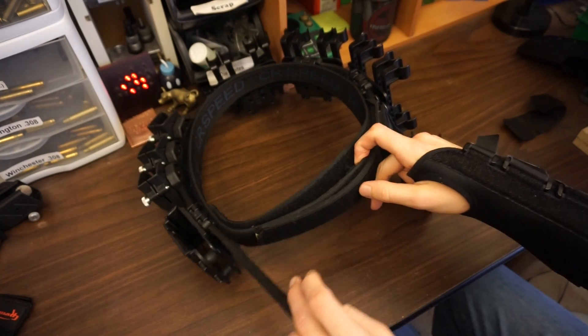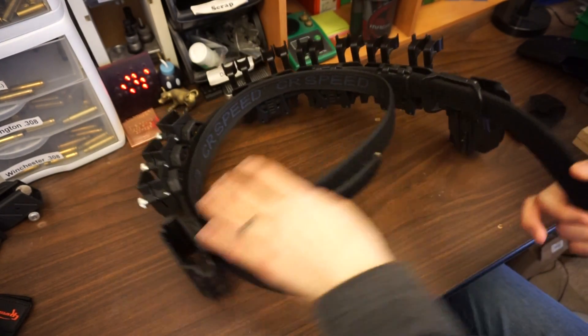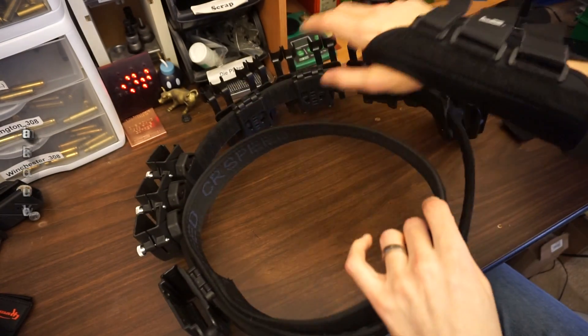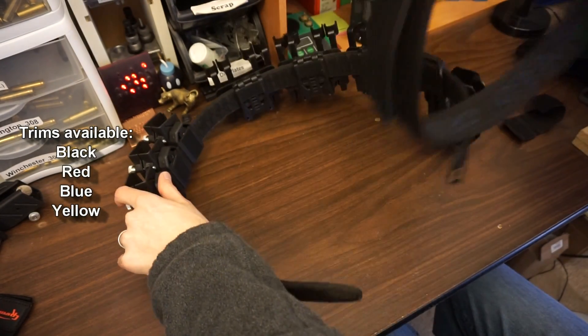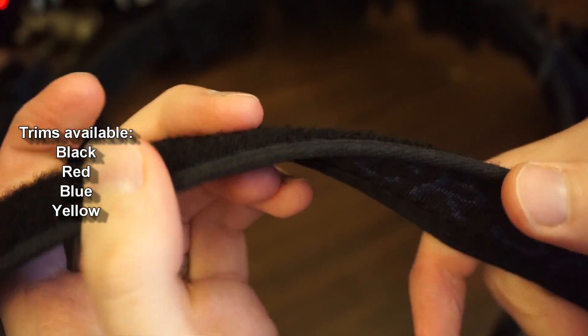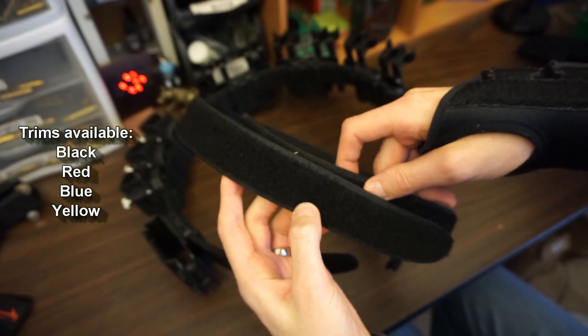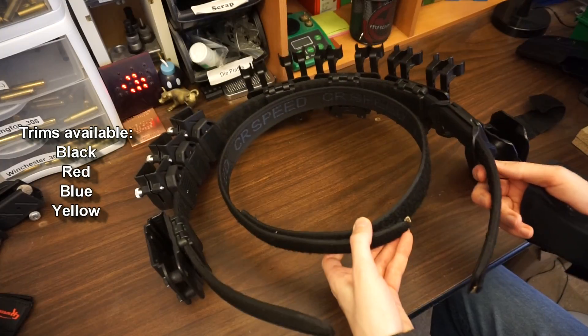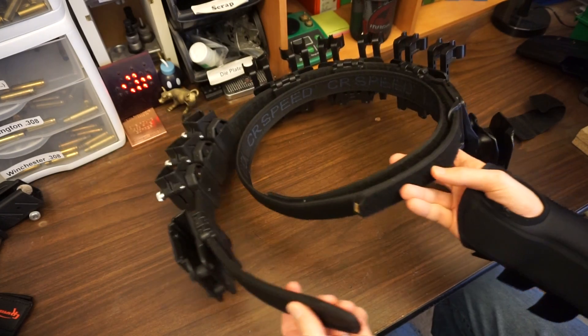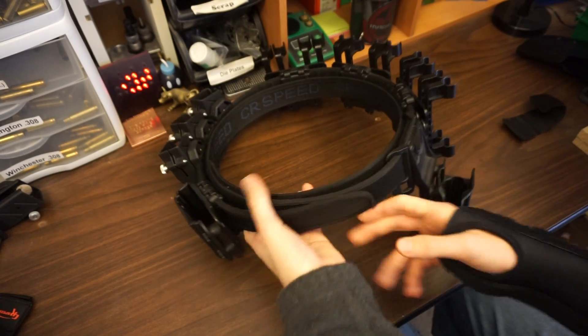The belt itself is a CR Speed High Torque belt. It runs about $50 and comes in a whole bunch of different trim colors. The way this works is there are two belts: an inner belt that goes through your belt loops like a normal belt — it's pretty stiff, but it's got the loop-side velcro on it. Then you take the outer belt, which has the hook part of the velcro, and you lock it around it so it secures pretty well.